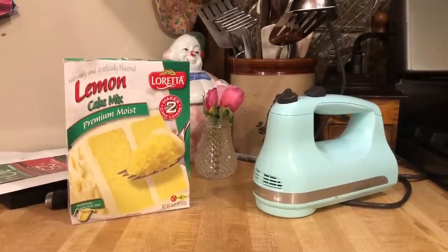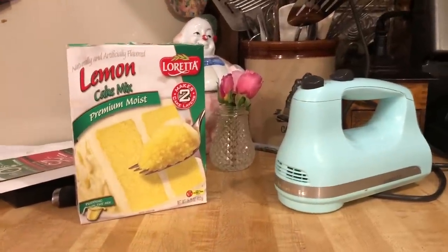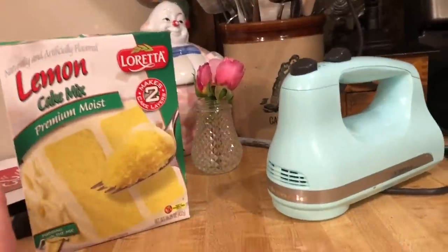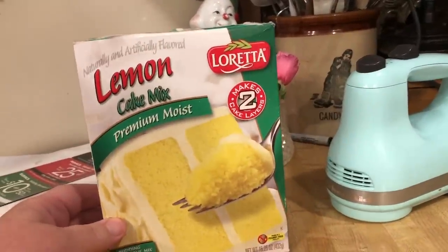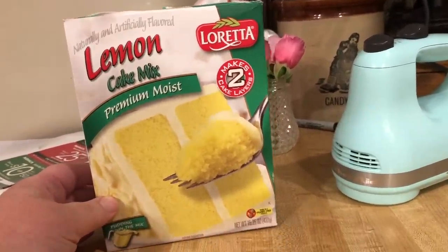Well hi-de-ho my peeps. It's Thursday and I just on a wild hair decided I was going to make a roll cake with a cream cheese ginger filling and I'm going to use this lemon cake mix that I picked up at the 99 cent store.